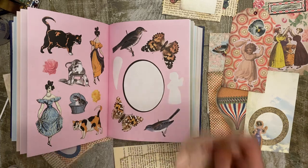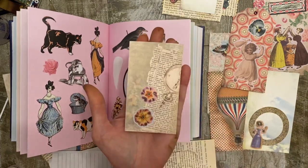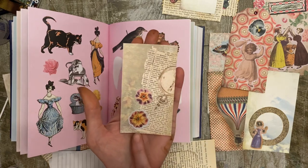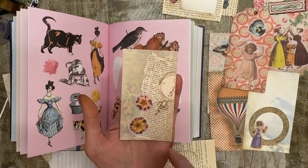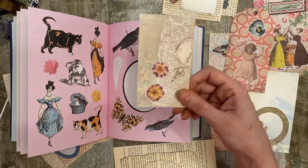Number five is also trim the border. Here's a great example of two different flowers that were on the same page. This one has the border on it and this one I trimmed the border off. So number five is trim the border off of the sticker.